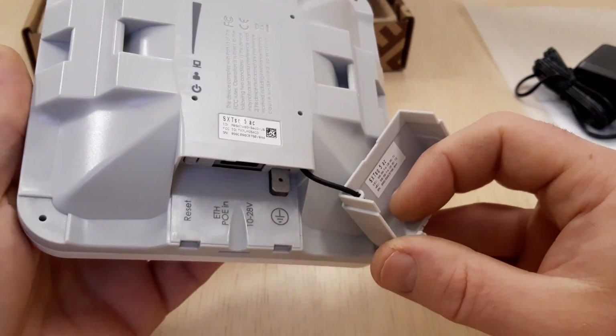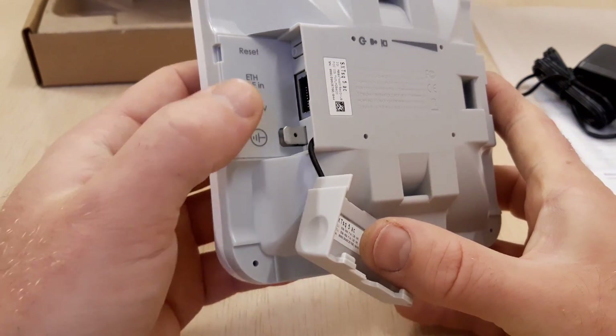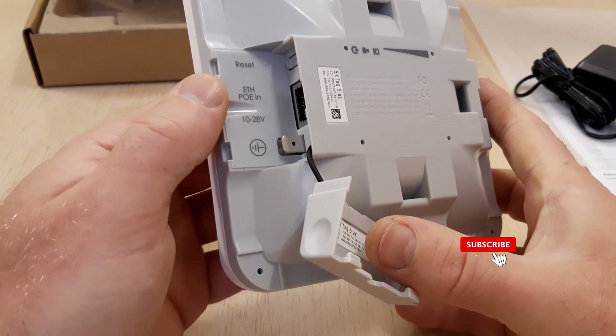All in all, the SXT-SQ is a small size and low-cost device and worth the money. Thanks for watching and don't forget to like our videos.